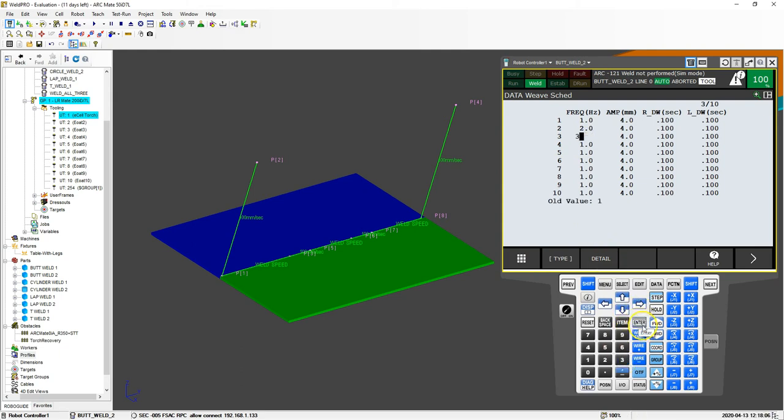The first one we're going to leave as-is. For the second one, let's change it to a frequency of two, and then the third one to a frequency of three. We haven't changed the amplitude or the dwell at this point — we're just changing the frequency of each weld. Let's go back into our program.